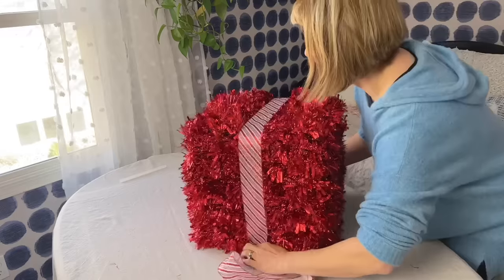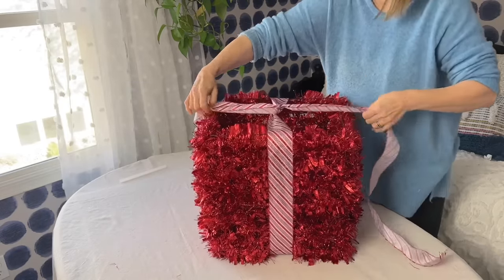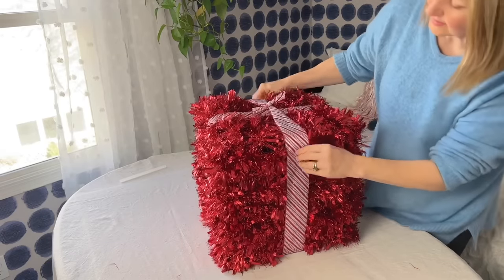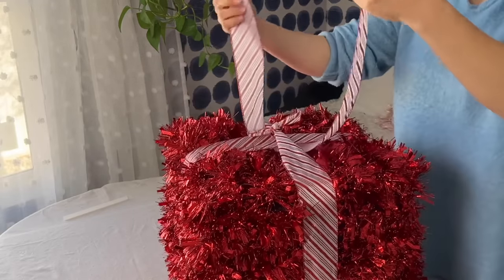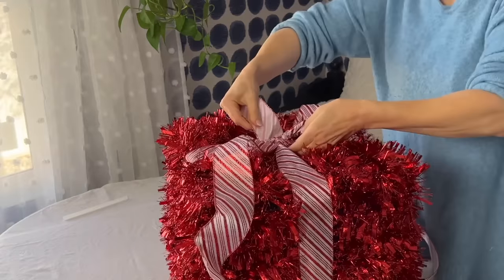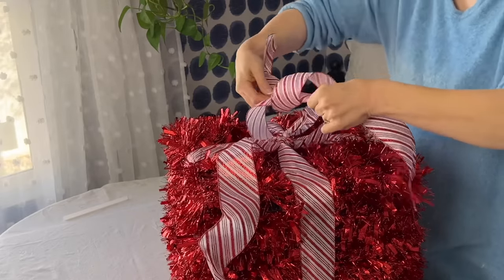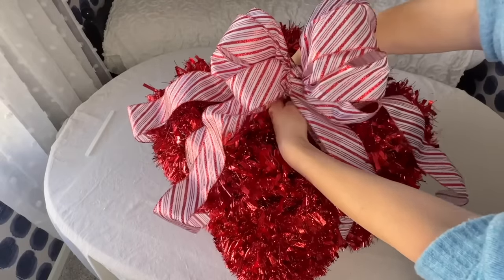Every wrapped present needs some ribbon and a bow, and this present needs a big bow. I broke it down into three steps. First, the side ribbon — wrap a long length of wired ribbon around the box and twist underneath before bringing the tails up and over the sides of the box and knotting on top. Second, take another length of wired ribbon and slide through the previously knotted ribbon at the top of the present, tie in a knot on top, and curl the ribbon ends into a gentle wave for the tails of the bow. Last, make the actual big bow, then attach the bow to the top of the box by connecting with florist wire.